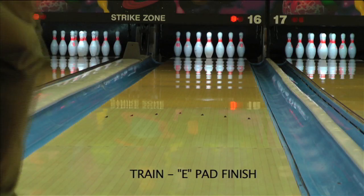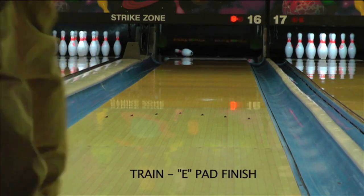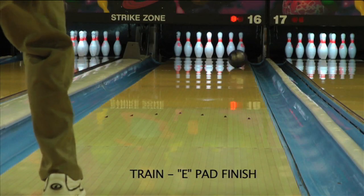Our second tester is going to show you a few surface changes with the Train. The neat finishing system allows you to tailor this ball to your needs nicely. Out of the box, the E pad provides a heavy mid lane roll and a smoother back end reaction.